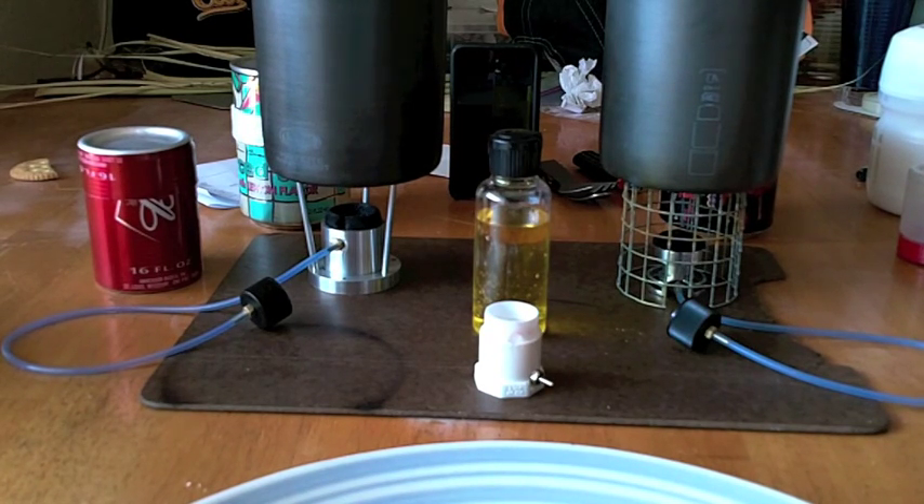Hello everybody, this is Scott coming at you straight from the Lions Den. I'm doing another request video — as you can see I've got everything set up here. I got a couple of requests coming up. I was asked to do a side-by-side comparison on burn time using the GSI minimalist.